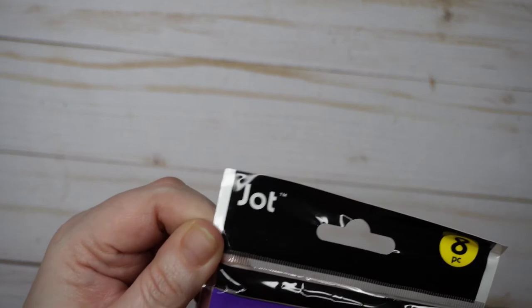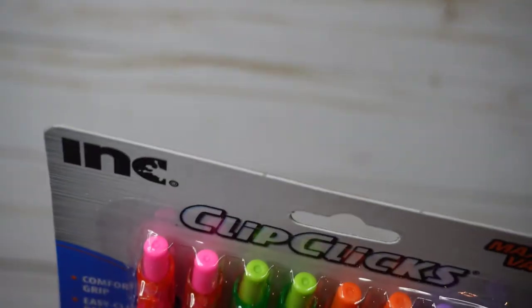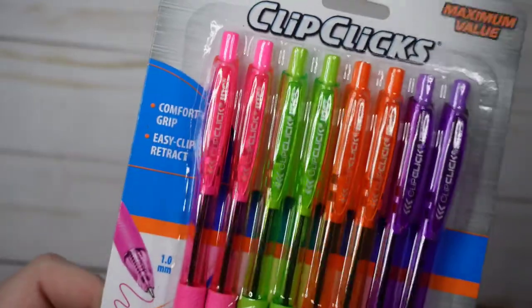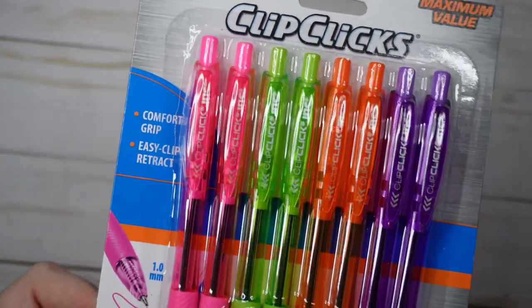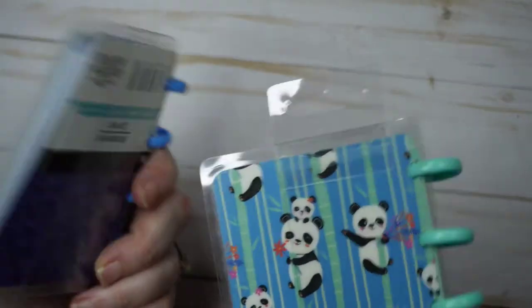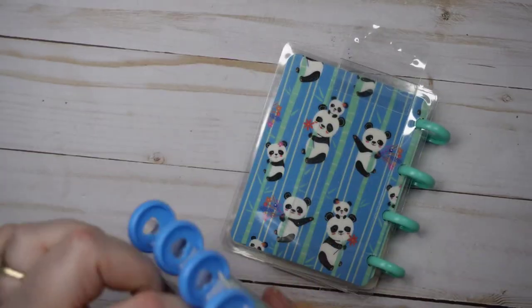I also grabbed these gel pens to check them out. I think this is a Dollar Tree brand called Jot — there's a bunch of different colors, they're 0.7s, so we'll do a pen test. Same with these Clip Clicks ones — I've bought their regular black and blue pens for my office because we go through pens like crazy, and these come in color so I figured we could try them.